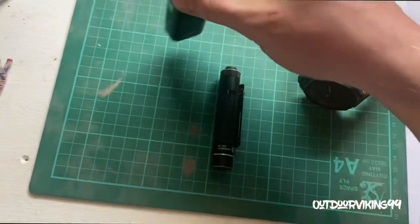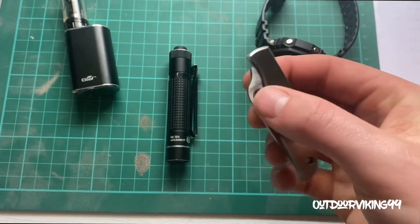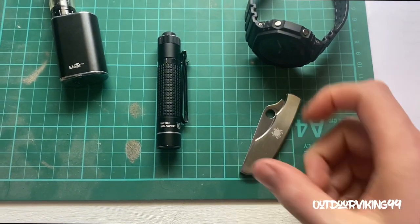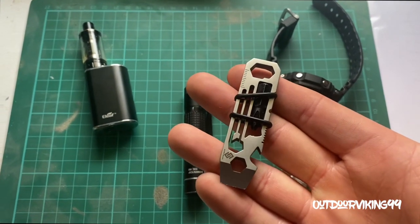Been rocking that mini eye stick. I've also just been carrying the Grasshopper — I won't even attempt to open that one. I'm not as good as some people on YouTube yet. I've also got the little Shark tool.